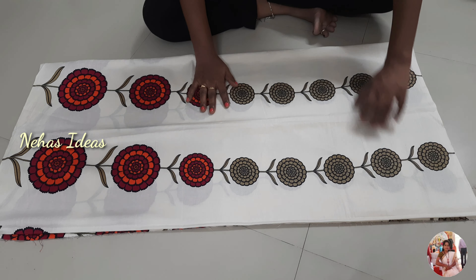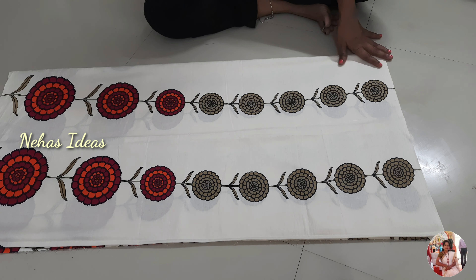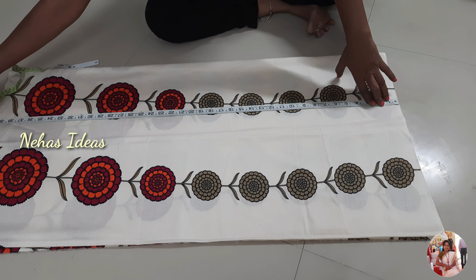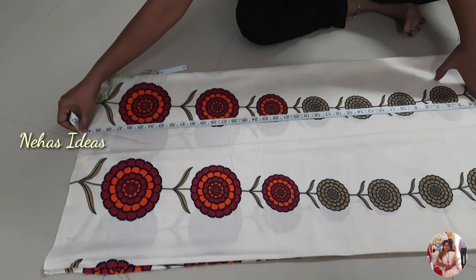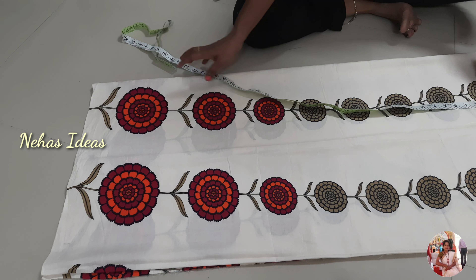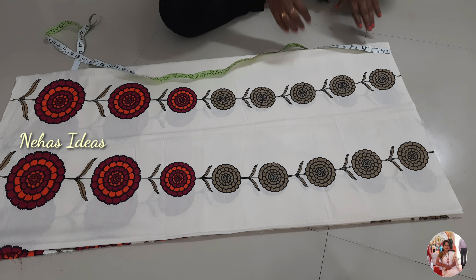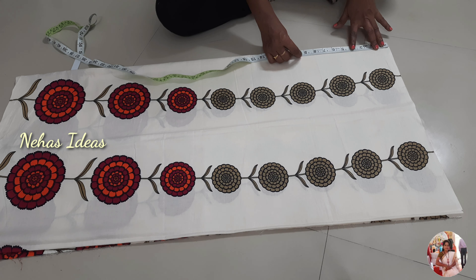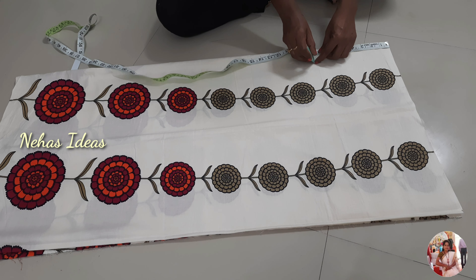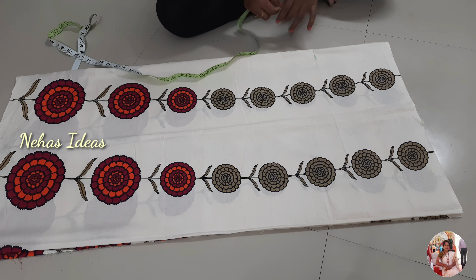Now I am going to do double folding and fold the same cloths. This kind of cloth is 40 inches. We have a lot of printed cloths, and I am going to fold it with little cloths.